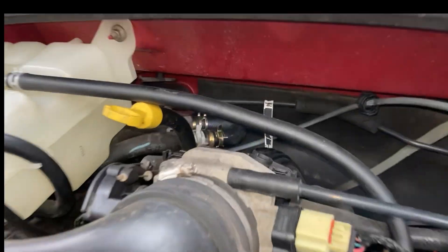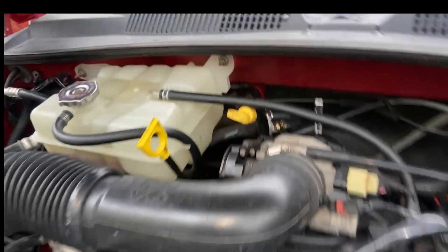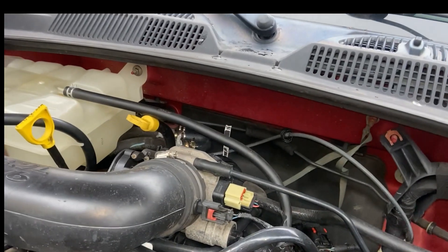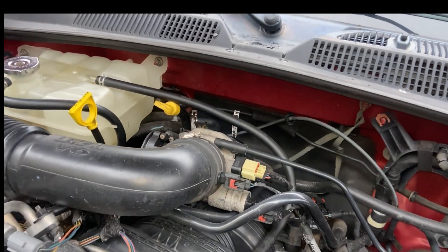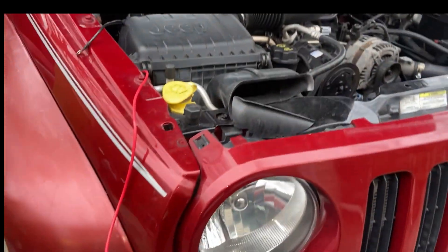On this model of the car, the hoses are two different sizes — they're not the same size. So just be aware of that, because sometimes they sell bypass kits and they're the same size.